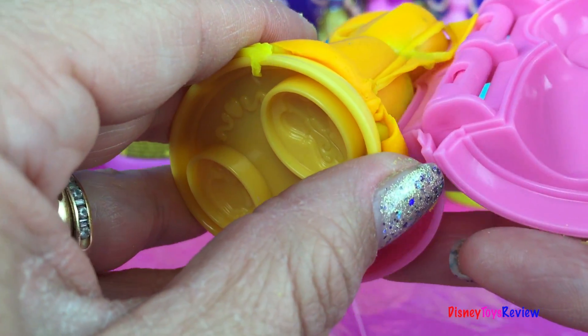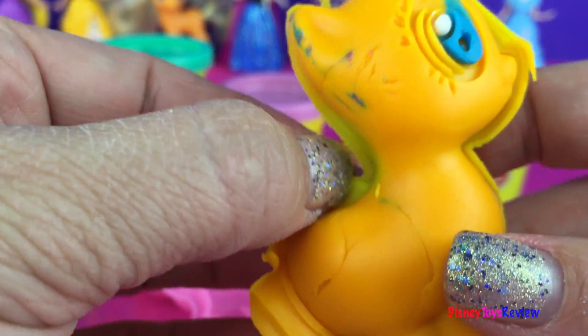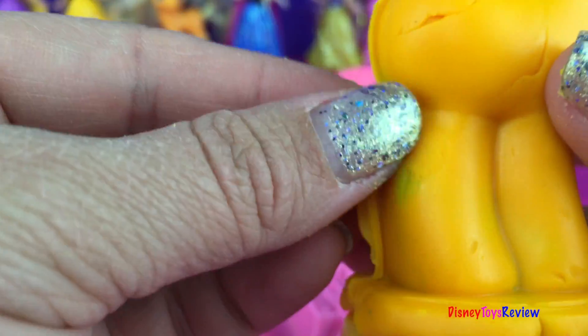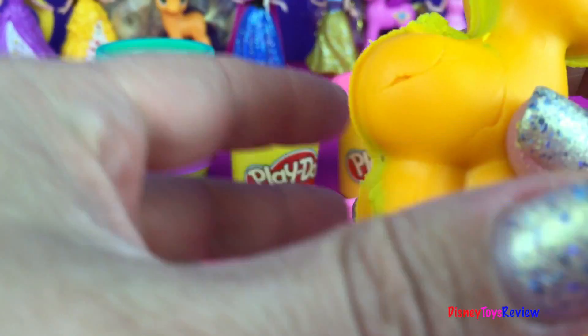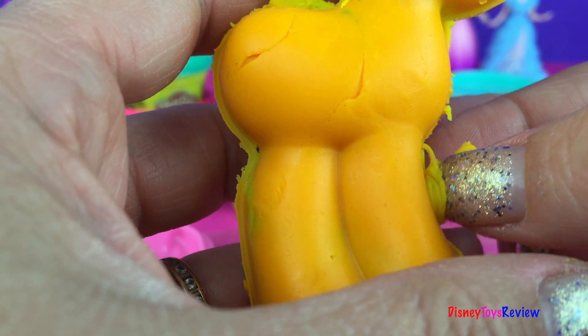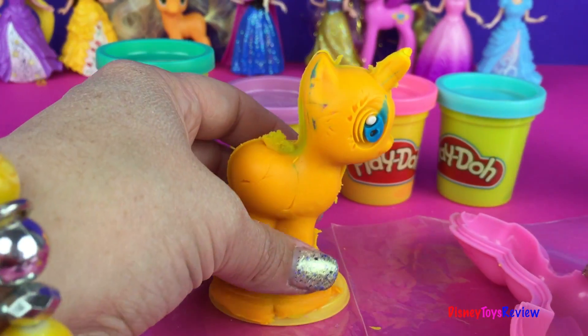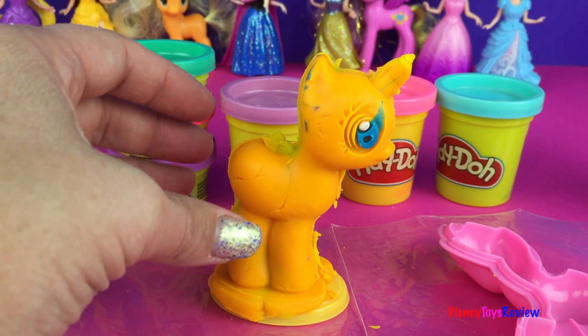Let's see if we can get her out now. Very nice. You can clean it off while it's still inside if you think that's easier. I'm just going to do it here so we can all see. Okay now we have part of our Applejack, but she needs her cutie mark.